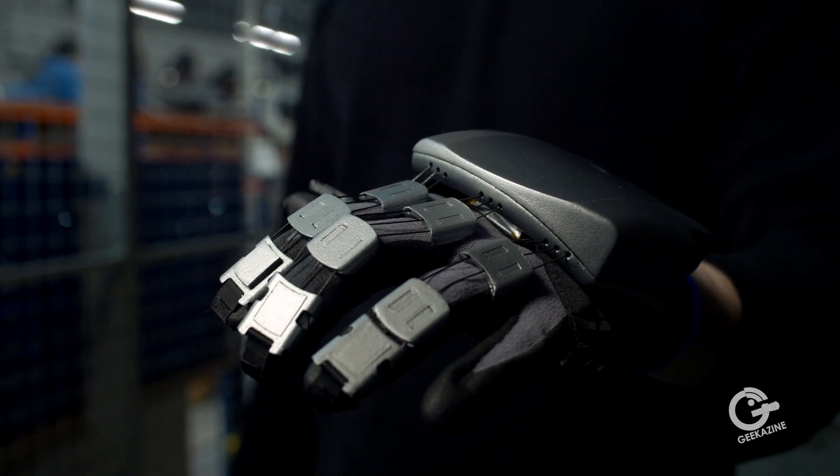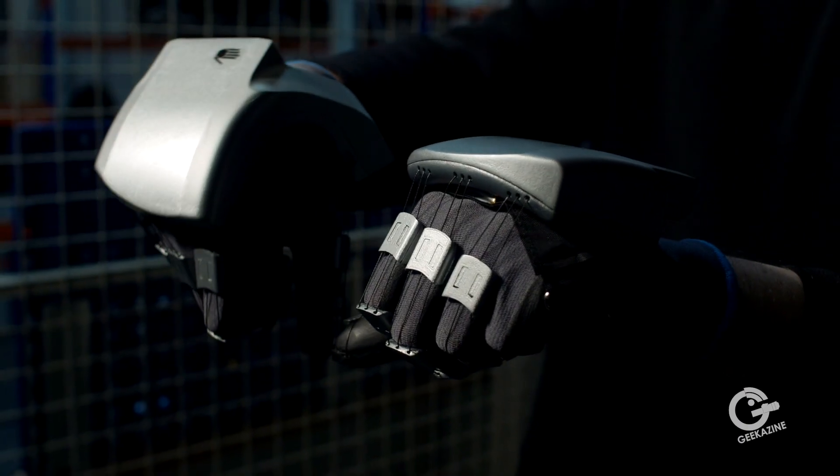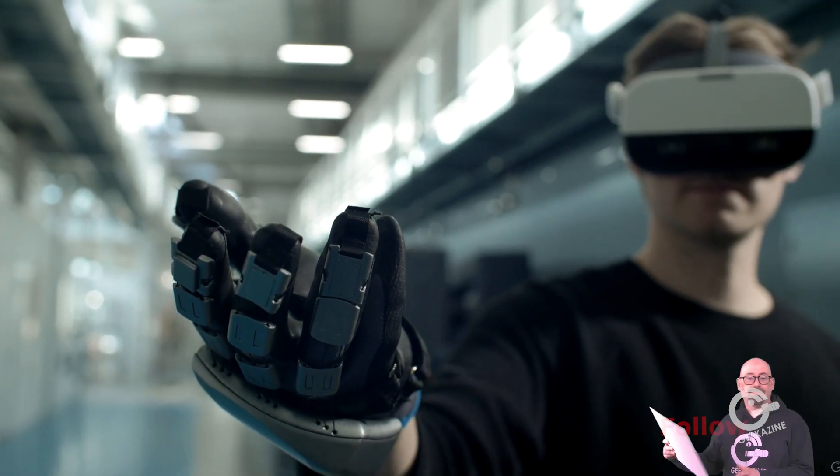We combine that with something we call vibrotactile feedback, or just buzz motors, like the things you have in your iPhone. With that, you can give contextual cues — for example, if you're pushing a button or petting a surface, you can feel if that surface is rough or smooth. We also track your hands in a virtual environment, and with these three technologies, you're fully able to interact in VR in a similar way as you would in real life.